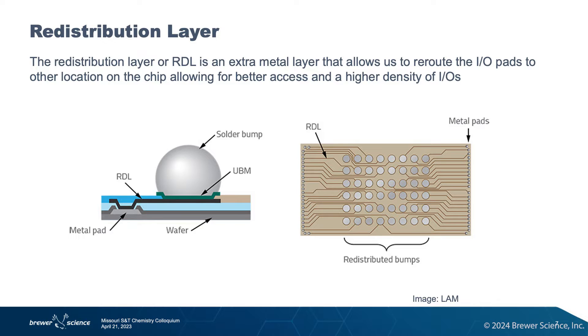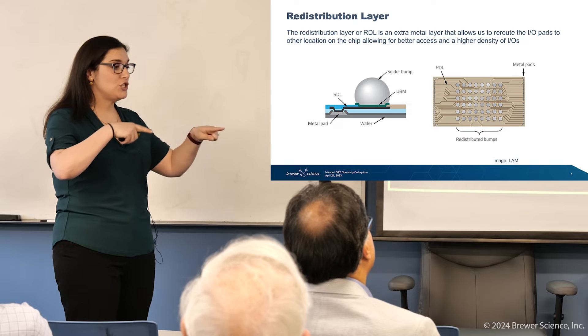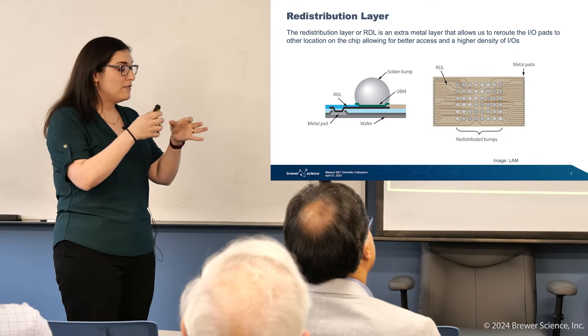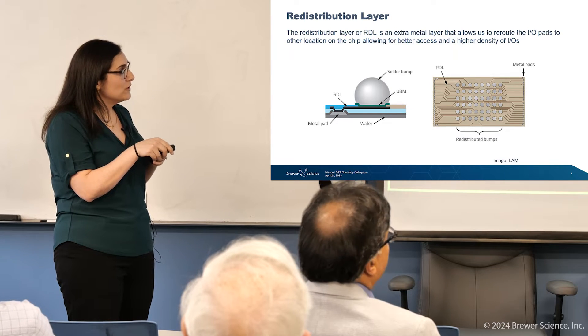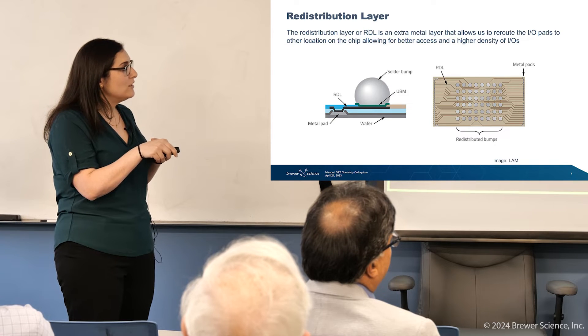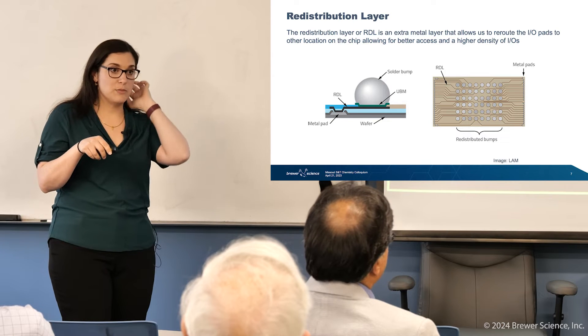So let's talk about the redistribution layer — we call it RDL for short, because packaging people love acronyms, and it gets exhausting to say redistribution layer many times in a row. The RDL is just extra metal layers, and what it allows us to do is reroute the inputs and outputs. If you have a chip, and remember these are getting smaller and smaller, you have all of these metal pads on the ends, but they're really, really small because your transistors are really, really small.